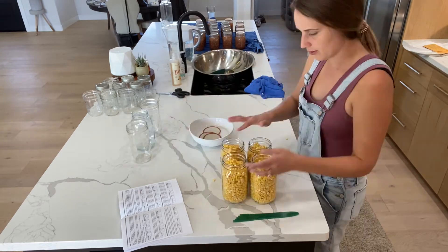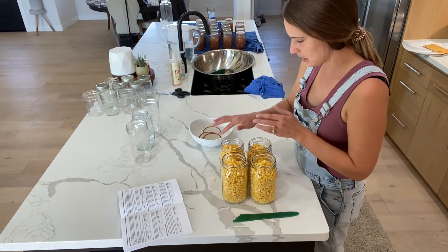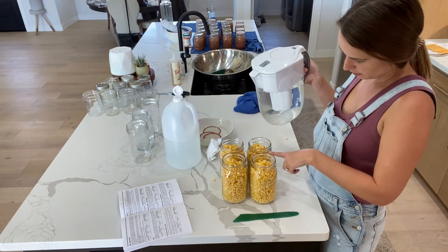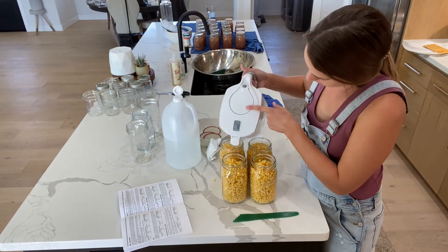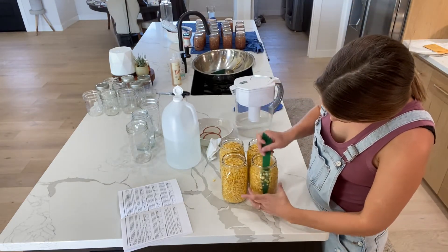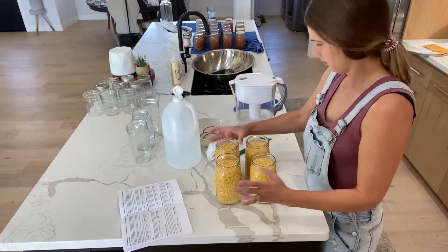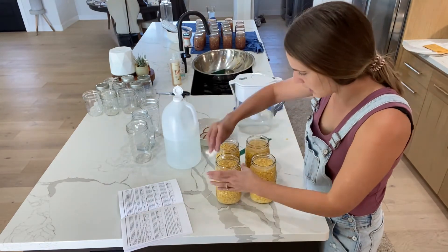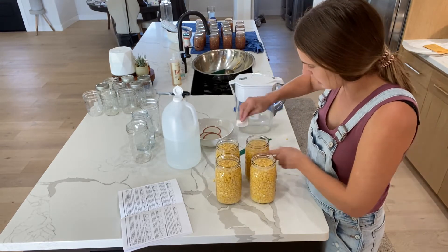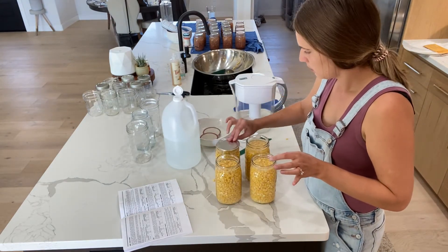Always check the rims of your jars to make sure there are no cracks — you want the best seal possible. Add filtered water to about one inch of headspace, then use your debubbling tool to get as many bubbles out as you can. Then take your vinegar-dampened rag and wipe the rims to make sure everything is clean. With corn it stays pretty clean, but with something like tomato sauce it gets much dirtier. Now put the lids on.